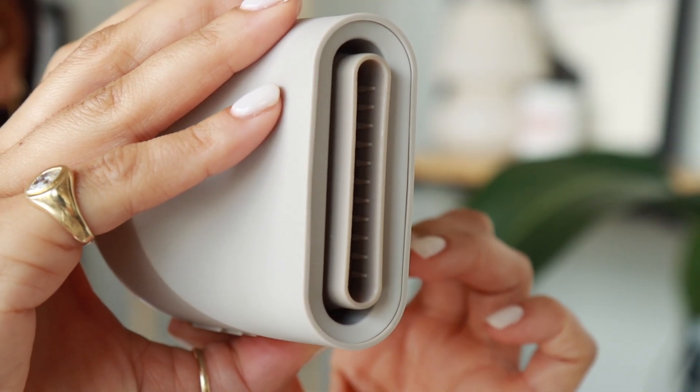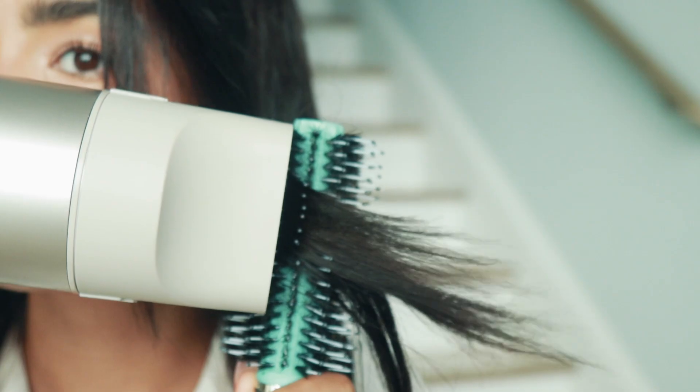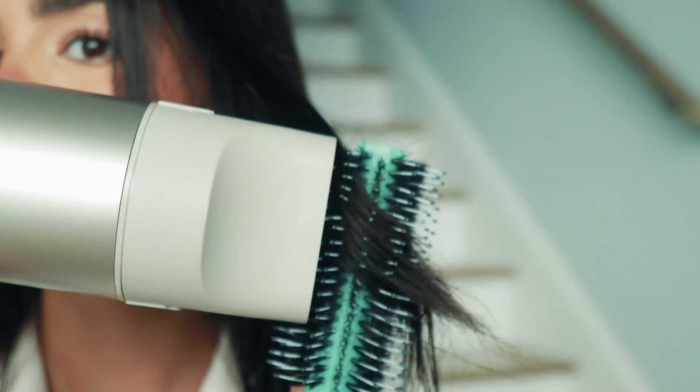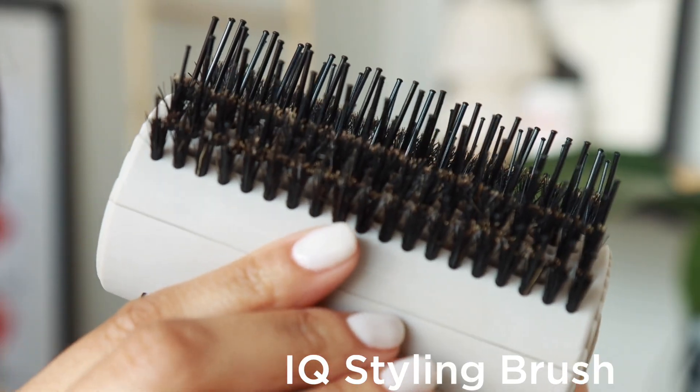Sliding the lever to the left extends the nozzle, creating a narrow targeted air path for smoothing, shaping, and bending. You can rotate the concentrator to ensure airflow is always in line with your brush when styling.